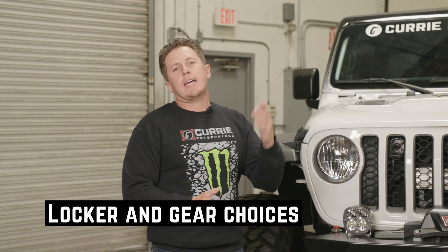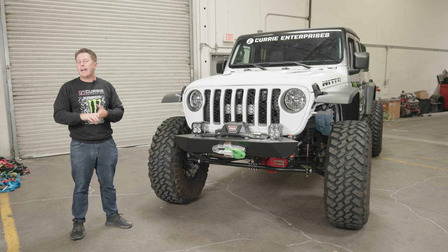For locker choices and gear choices, we have everything from 4.10 to 5.38. We also have air locker, electric locker, and a True Track option for the front if that's what you want. So we do have all these options available. We can build these for the JK, JL, and JT Jeep models.